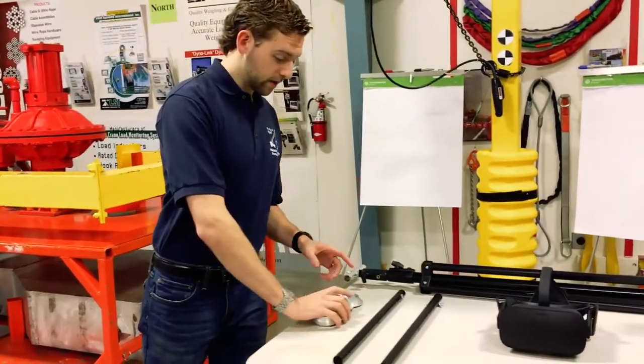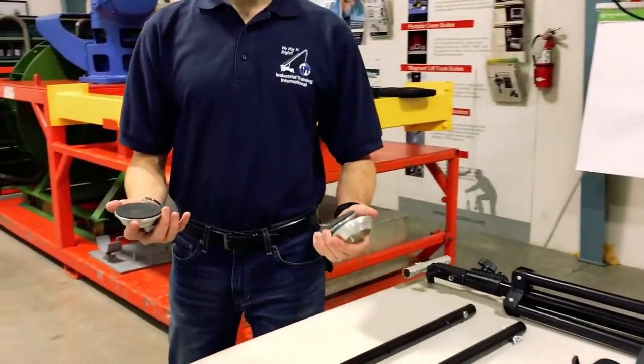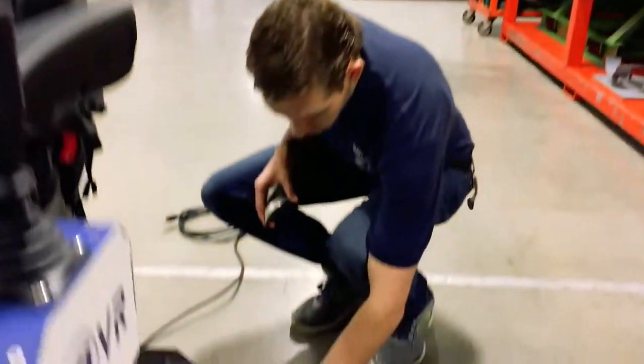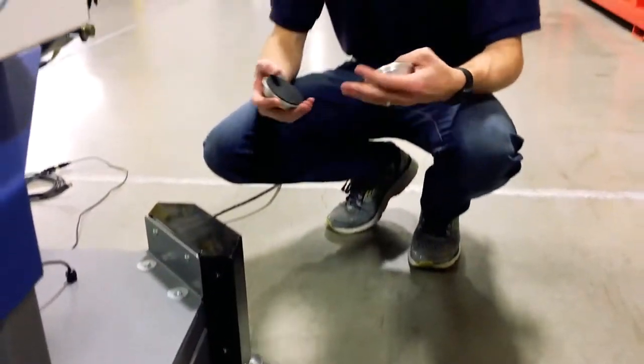We're going to install the protective feet around the four feet of the motion base in order to protect the cables. These cups will go under the motion actuators to make sure that nothing gets pinched or damaged, and it keeps the motion base settled and lying flat.